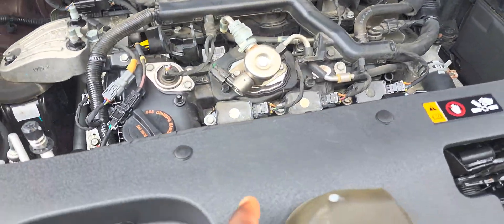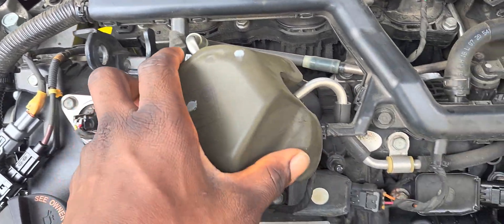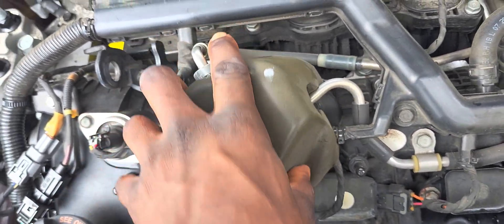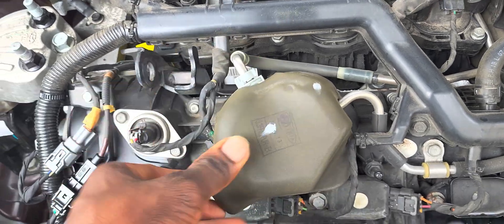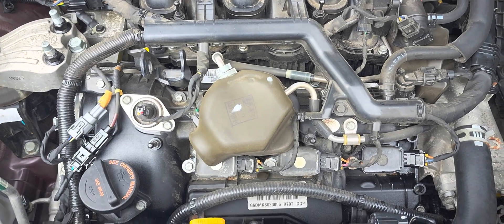Alright, so let me put this piece of rubber on it. It actually says sponge. Alright guys, so that's it right here. That's your GDI pump.